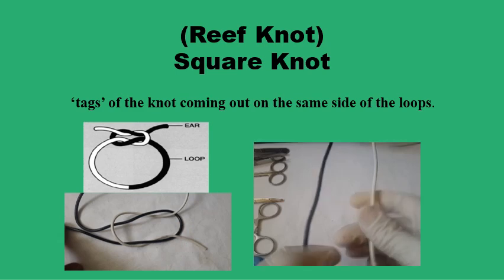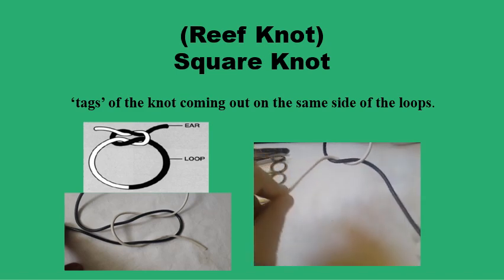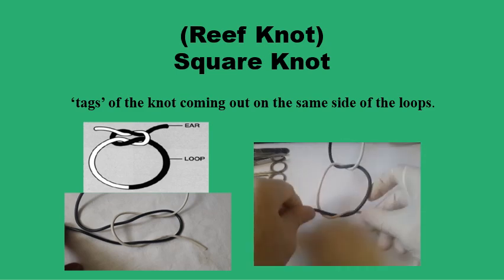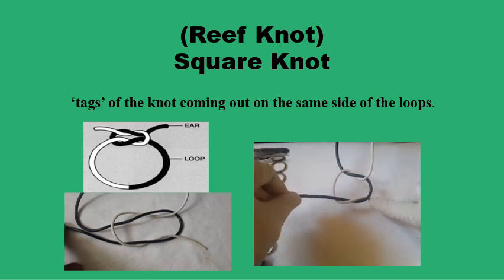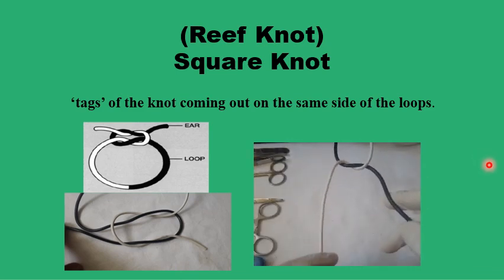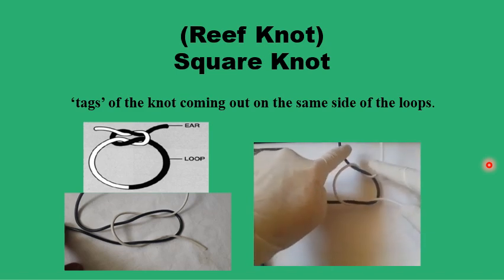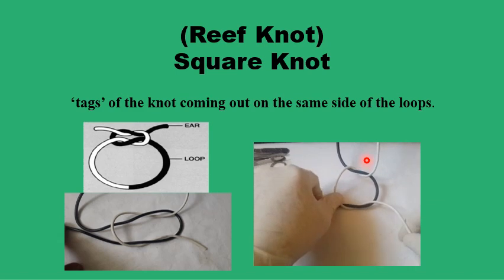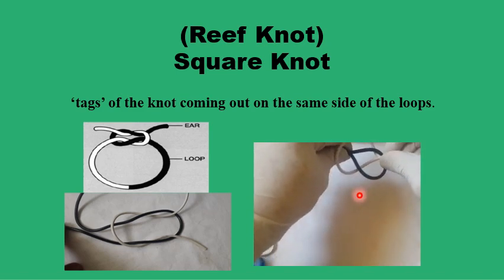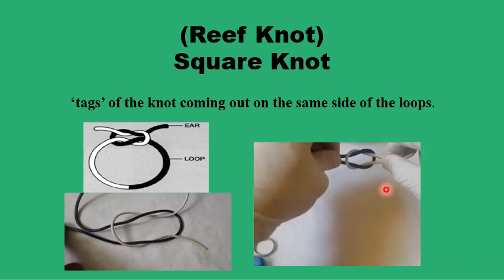This is how we do the reef knot. We're going to twist the white strand on the black strand in one direction — that's a half-reef knot. Now if we continue to do the second half-reef knot in the same direction, we'd end up with a granny knot, so we discard this. Instead, we cross hands and reverse the direction of the looping for the second half-reef knot. This way, we have the two white strands coming up above the black loop, and the two black strands below the white loop. Applying tension on the two ends of the strands, the two loops interlock and secure the knot.